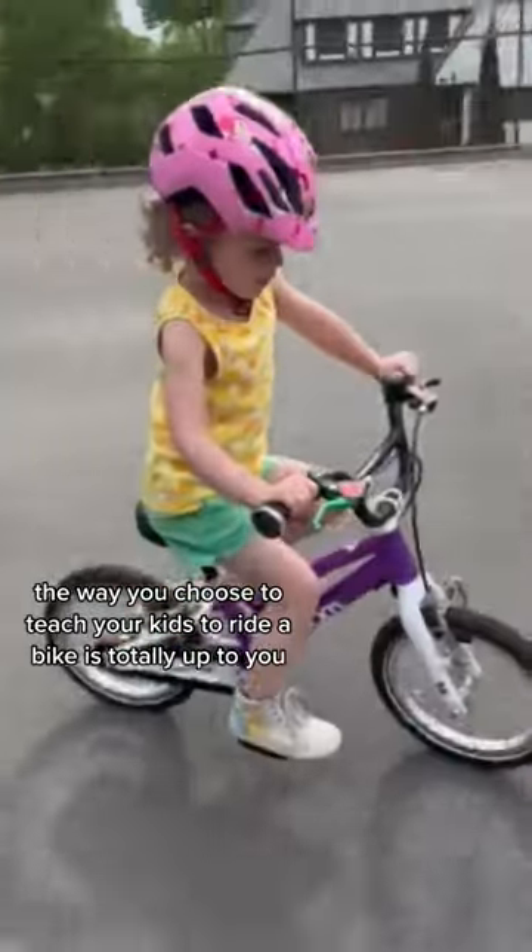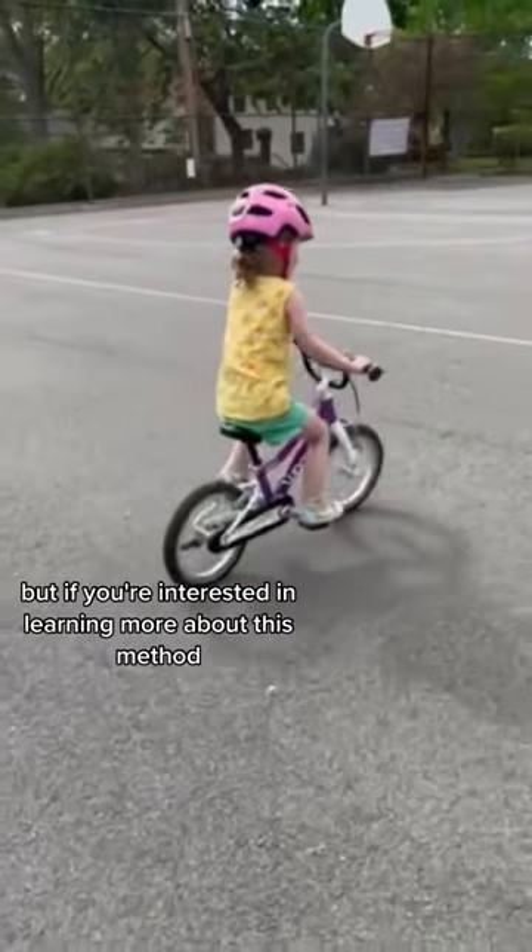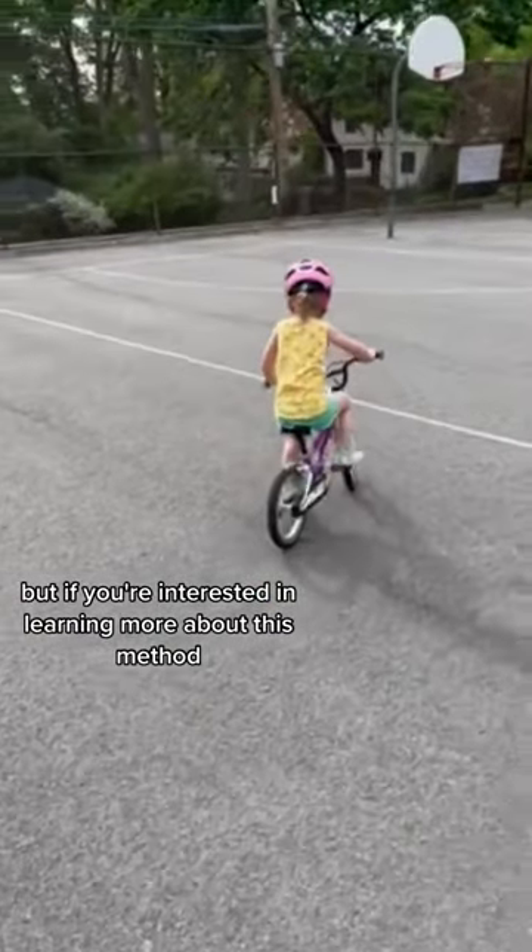The way you choose to teach your kid to ride a bike is totally up to you, but if you're interested in learning more about this method, click the link in our bio.